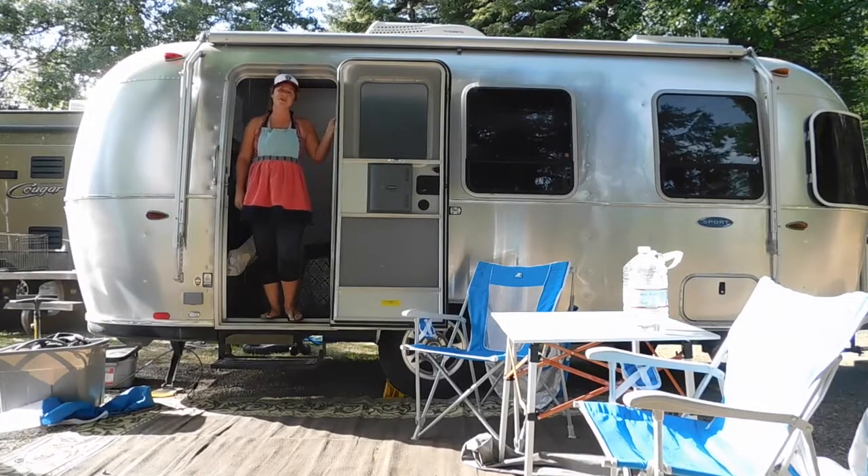Hi guys, welcome to our little tiny house on wheels. Today we're in the beautiful Mount Shasta, California, and I thought I would show you how I make my calendula balm and my calendula oil, so come on in.